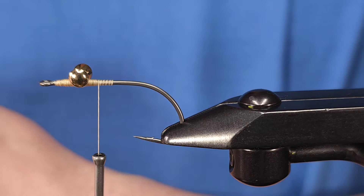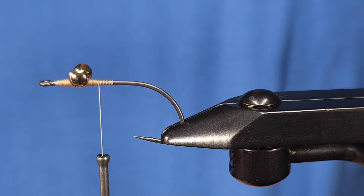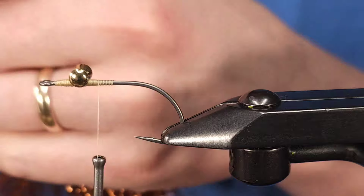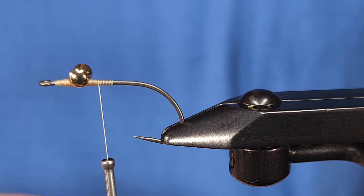One of the great things about this pattern is it really only calls for one material, and that's MFC Fish Flash. In the original, the colors are gold and silver, or gold and bronze copper. Here I'm going to be using copper and gold as you can see.